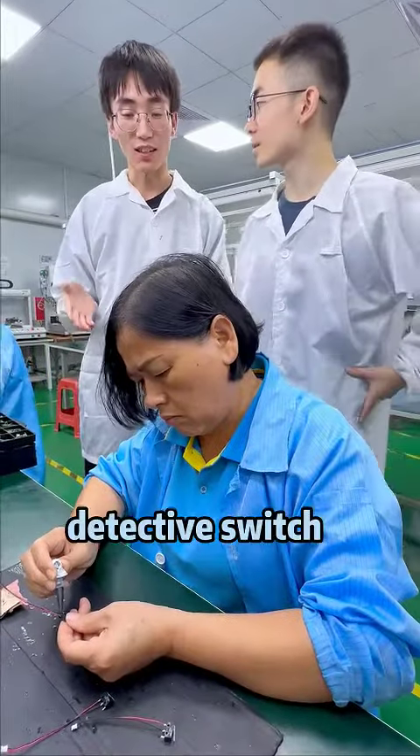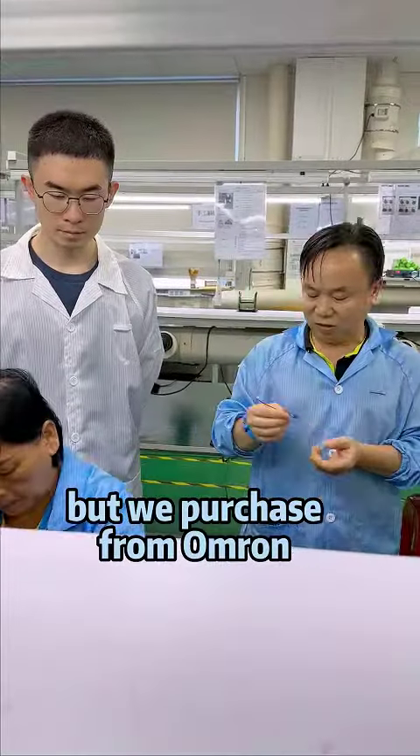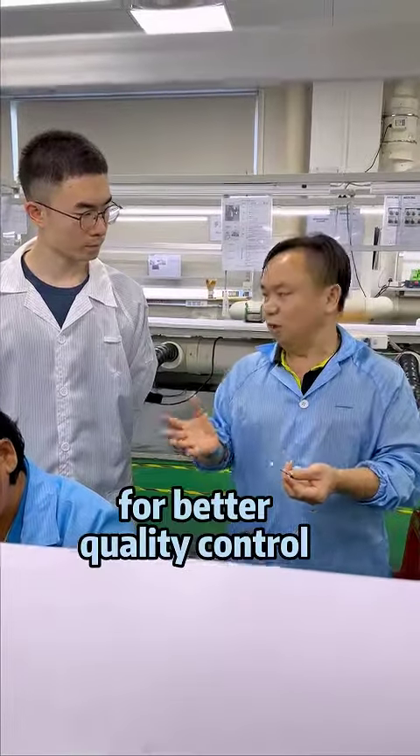This is a detection switch from Omron. We could have purchased a cheaper switch, but we purchased from Omron for better quality control.